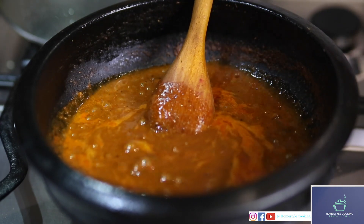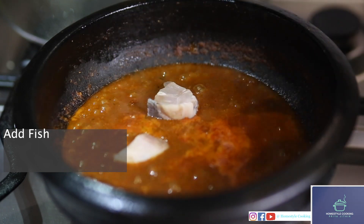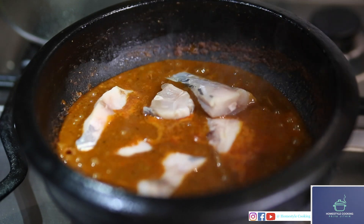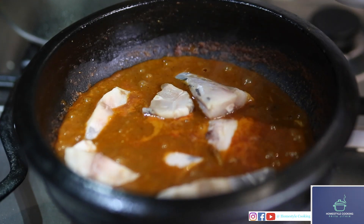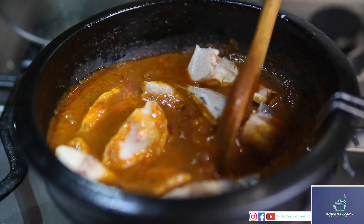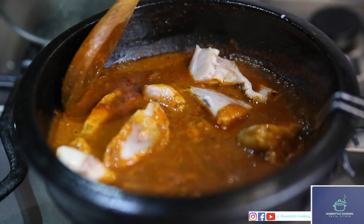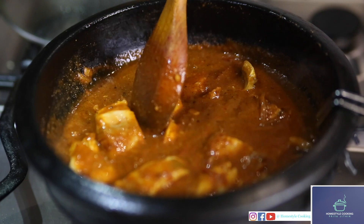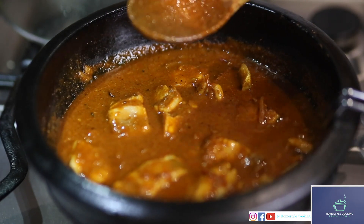To this I'll be adding my fish. Today I'm using mackerel, but you can use any fish of your choice. Just cut them into small pieces and wash it with turmeric and salt. Gently mix the fish in the curry so that the fish doesn't break. I'm going to close the lid for about ten minutes for the fish to be cooked.